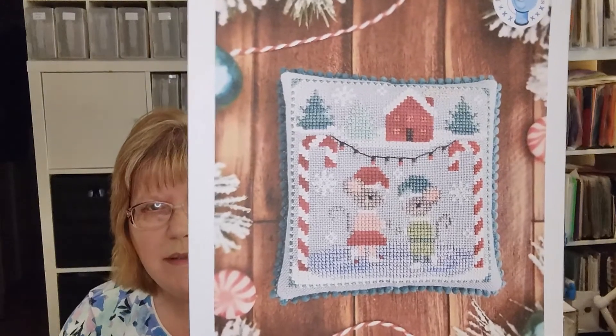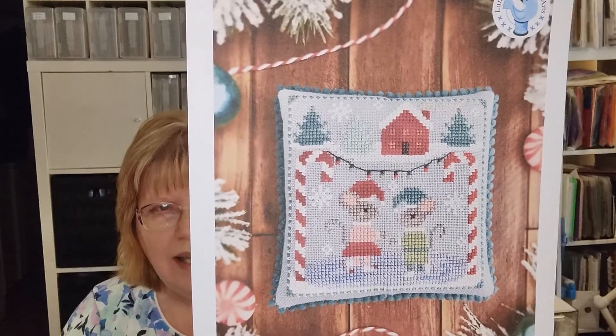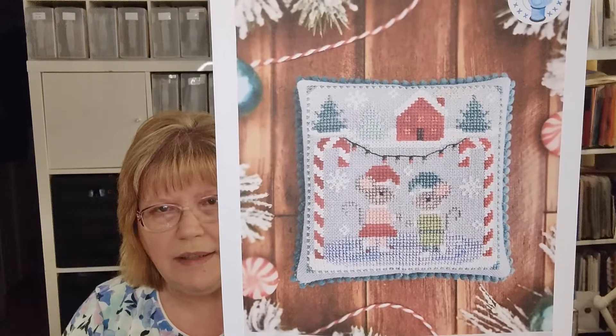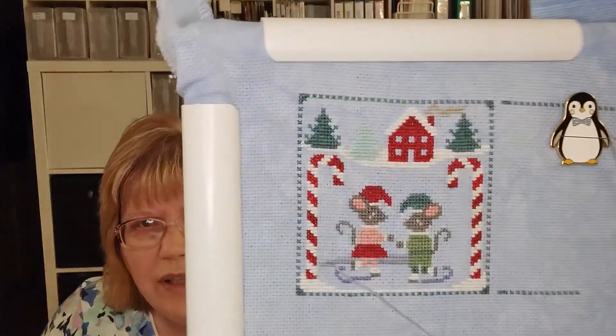I also worked on Mousecapades. This is by Misty Purcell, who is Luminous Fiber Arts, and she's doing a stitch-along. This is number one of Mousecapades. She did hers on 32 count linen, but I started on it and really did not like it — I determined I don't like linen at all. So I went through my fabric stash and came up with a 16 count Aida by Bestitch Me called Frost. Some of the colors don't show quite as well, but I love this color and I think they're turning out really cute.